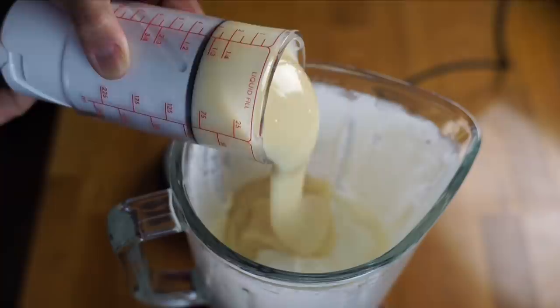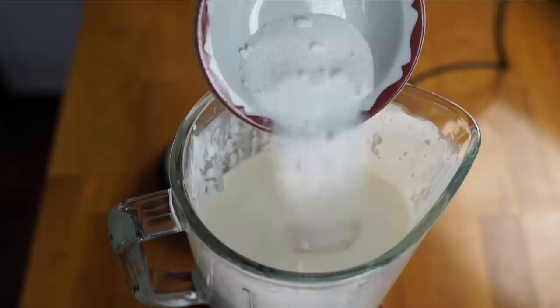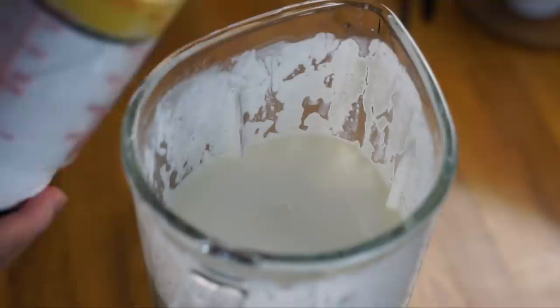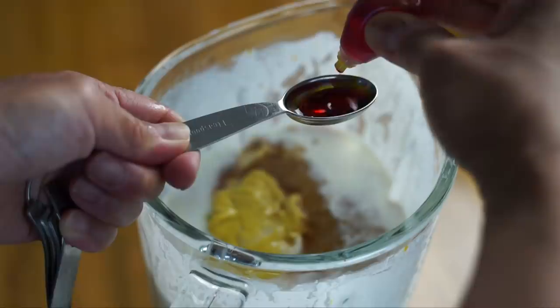Once you've got your whipped cream, add all your other ingredients: one cup of sweetened condensed milk, a quarter cup of whole milk, a quarter cup of light corn syrup, two tablespoons of sugar, a quarter cup of mustard, one teaspoon of vanilla extract, one teaspoon of yellow food coloring (about 50 drops), one drop of green food coloring, and an eighth of a teaspoon of salt.